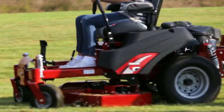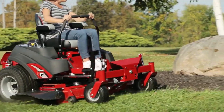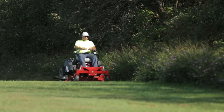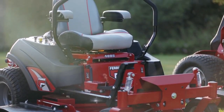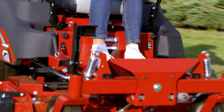This is where zero-turn meets zero-compromise, where you can get commercial-grade performance without facing a big price tag, and where you can invest in a tough, durable machine with a soft spot for a comfortable ride. Introducing the Ferris 400S Zero-Turn Mower, designed to deliver commercial-grade performance at an affordable price.